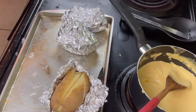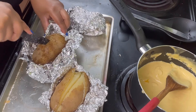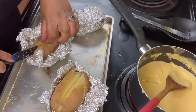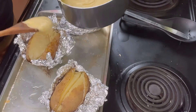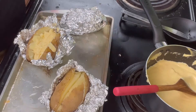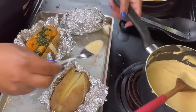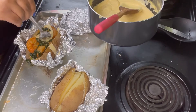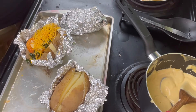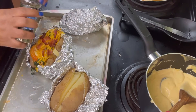Our potatoes are just about done. I am going to add our toppings to it. I'm going to add some cheese and then we're going to put our spinach and shrimp on top. This potato was giving me a hard time to open up, but I just opened it up and I'm going to add some cheese sauce on our baked potato, then add some spinach and shrimp on top of that, then a little bit more cheese sauce, some cheddar cheese on top of that, then some bacon, and then we are going to sprinkle it with a little bit of parsley.